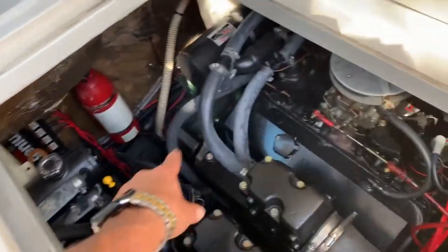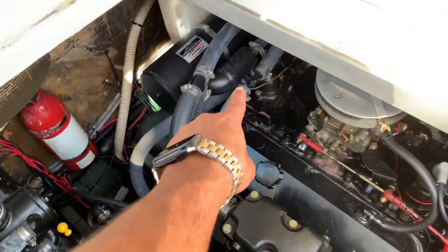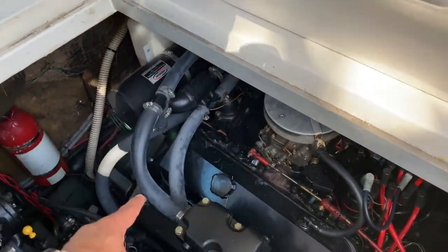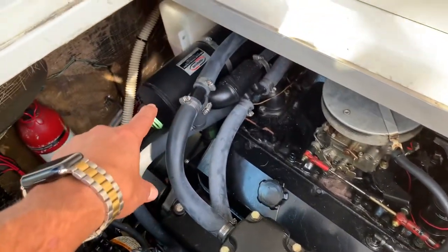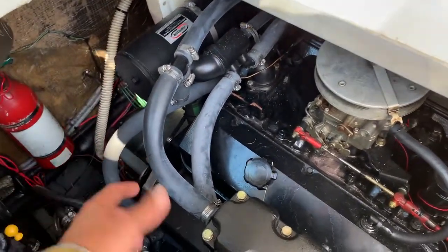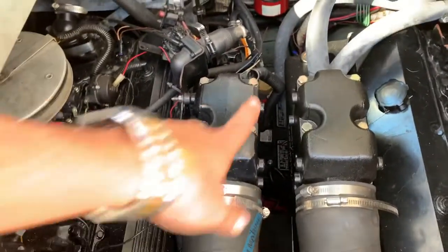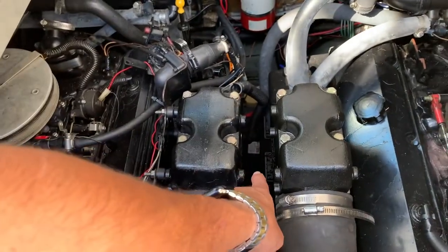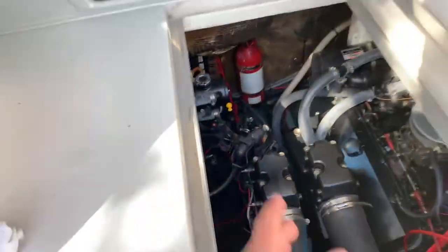So the antifreeze goes inside the heat exchanger, comes back into the exhaust, then gets pushed back into the heat exchanger for another cycle. The salt water that goes inside the heat exchanger to cool it then gets dumped on the top of the exhaust manifold. On the half system, by contrast, the salt water goes through the entire exhaust system.